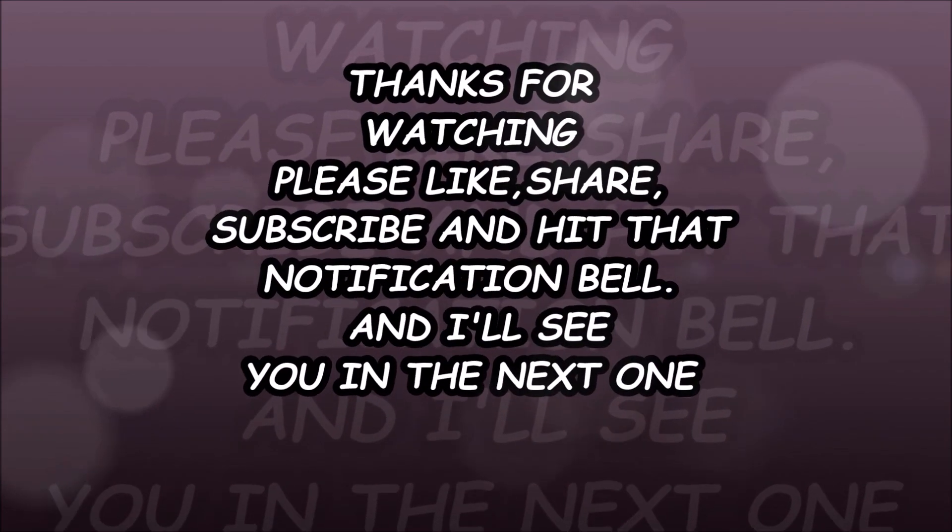Thank you so much for watching this video! I hope you remember to like, share, and subscribe, and I'll see you in the next one. Thank you and bye!